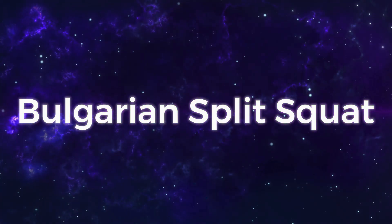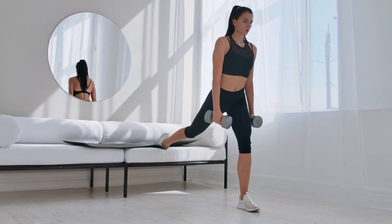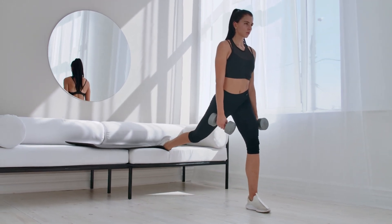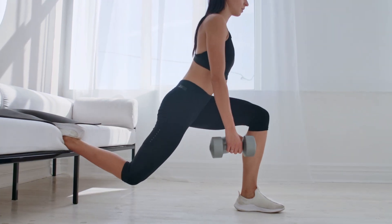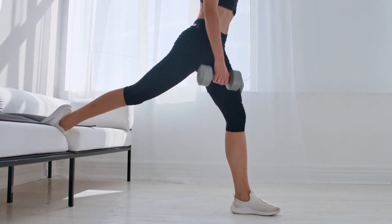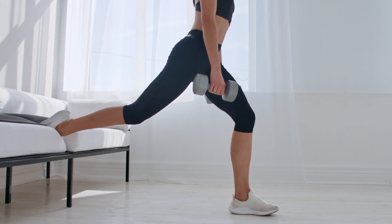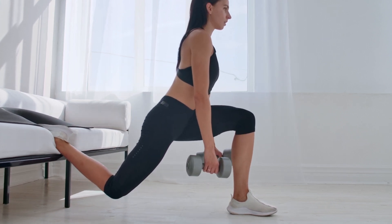Bulgarian split squats are a great way to focus on muscle and balance, as this is a single leg exercise. Changing your loaded leg position can also change muscle activation focus. Having your knee at a 90 degree angle will emphasize the hamstring and glutes, while bringing your foot further under you at a 45 degree angle will focus more on the quads.